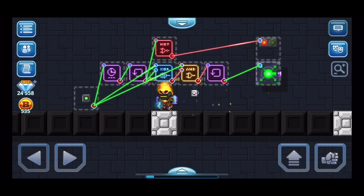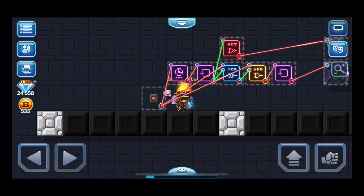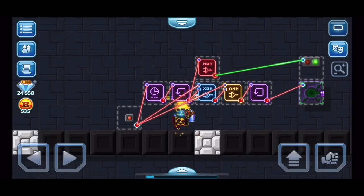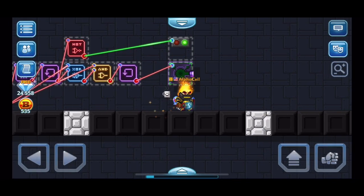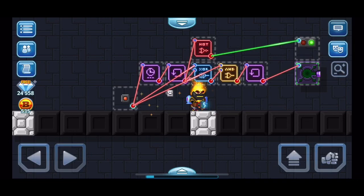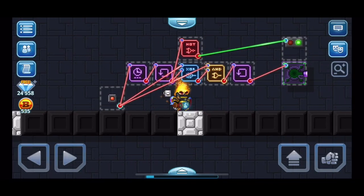It shoots - there you go. Remember, this signal delay gate you do not need to touch at all. This signal holder right here controls how long you want the cooldown to be, and this one controls how long you want the thing you're activating to stay on for. The NOT gate is for the light indicator. I hope this video was helpful and you guys can use this in whatever creations you're making. Have fun with this and hope you learned something new - bye bye!